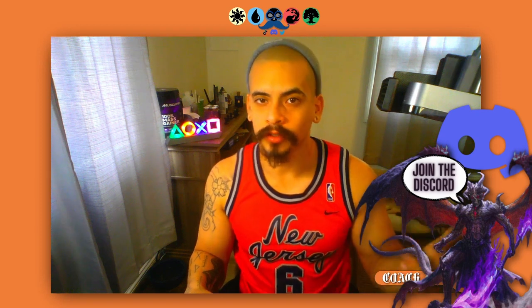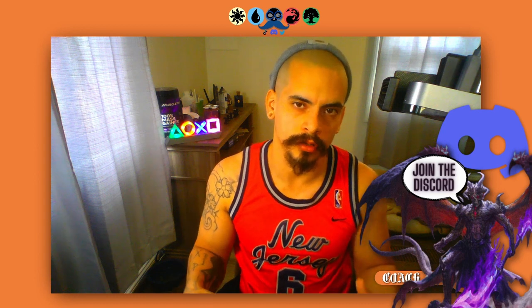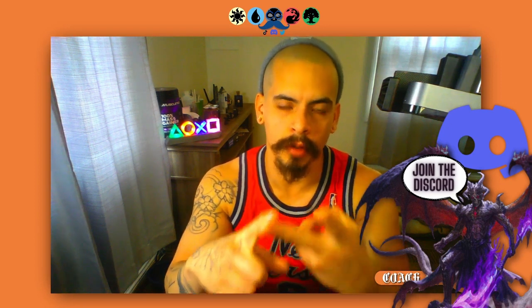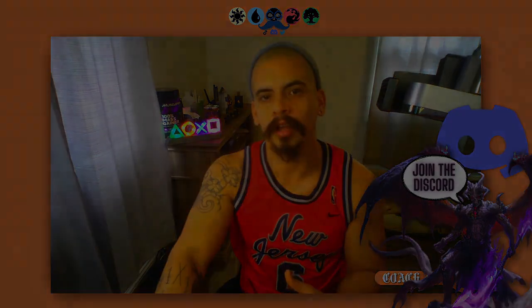We also have a Discord you can join — link in the description below — if you ever have any questions. Always remember: eat healthy, work out every single day, and most importantly, believe in yourself. Have fun when you play Kill Team, good luck, and peace out.